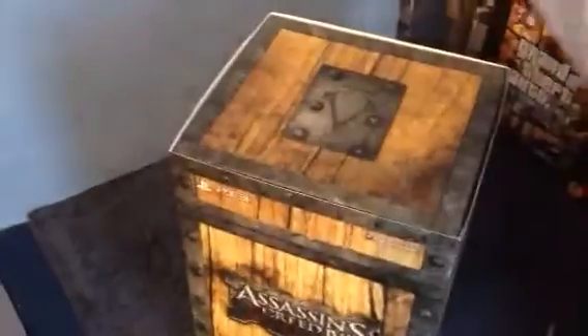Hey YouTube, PlayStation Nation here. Welcome to my unboxing of Assassin's Creed 4 Black Flag Buccaneer Edition.